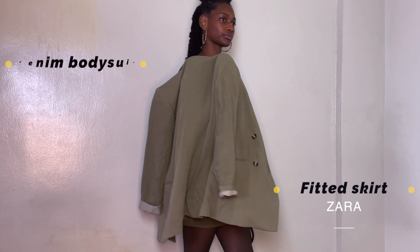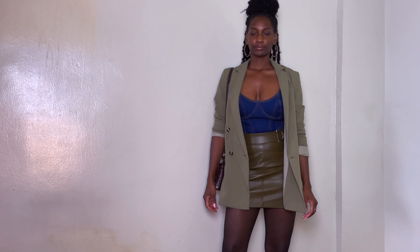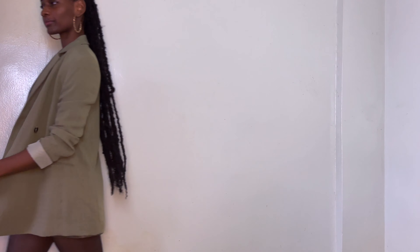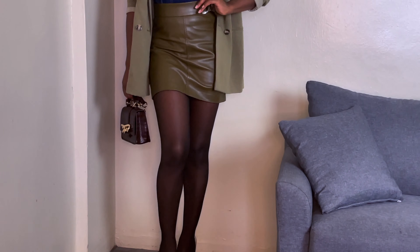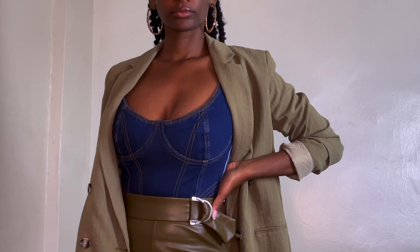The focal point on this look is the bodysuit. It's very structured, which creates really nice lines. To keep everything from looking too busy, I paired it with a very simple skirt and blazer — both have muted tones, which allows the bodysuit to pop even more.